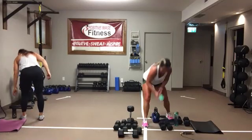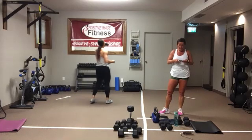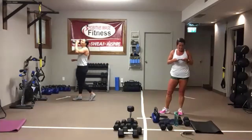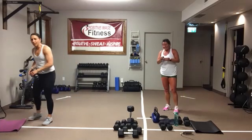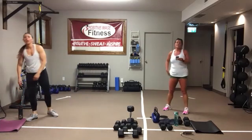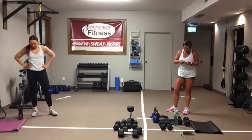Grab some water. Good news: the next section is only 25 seconds on.